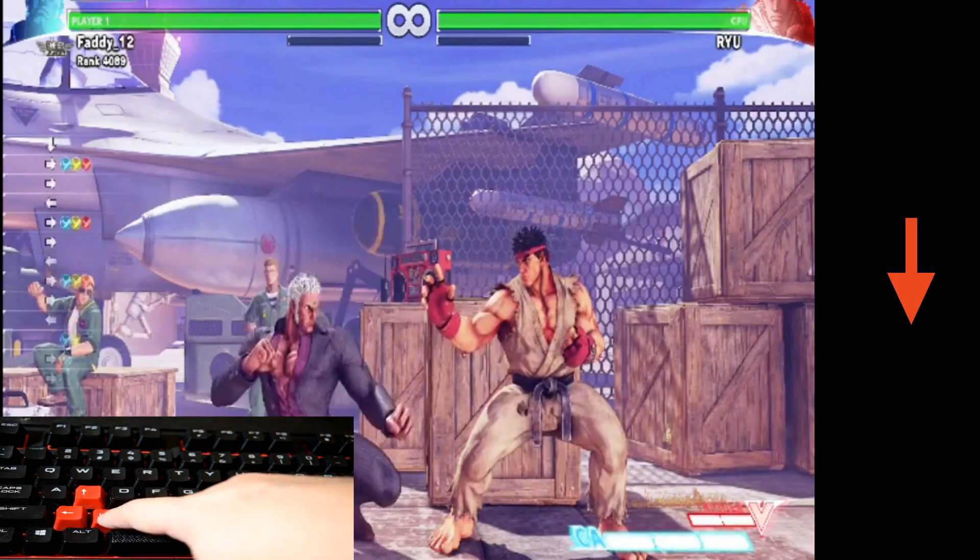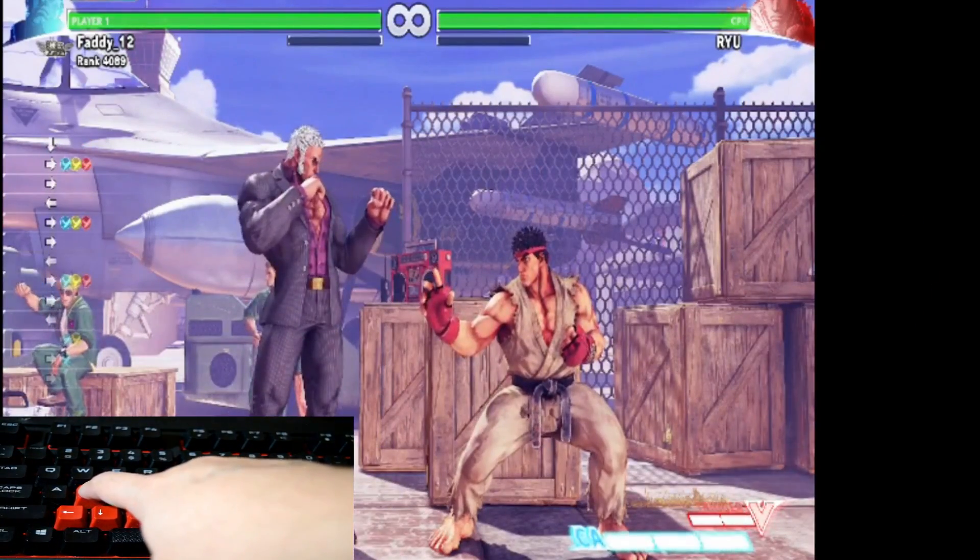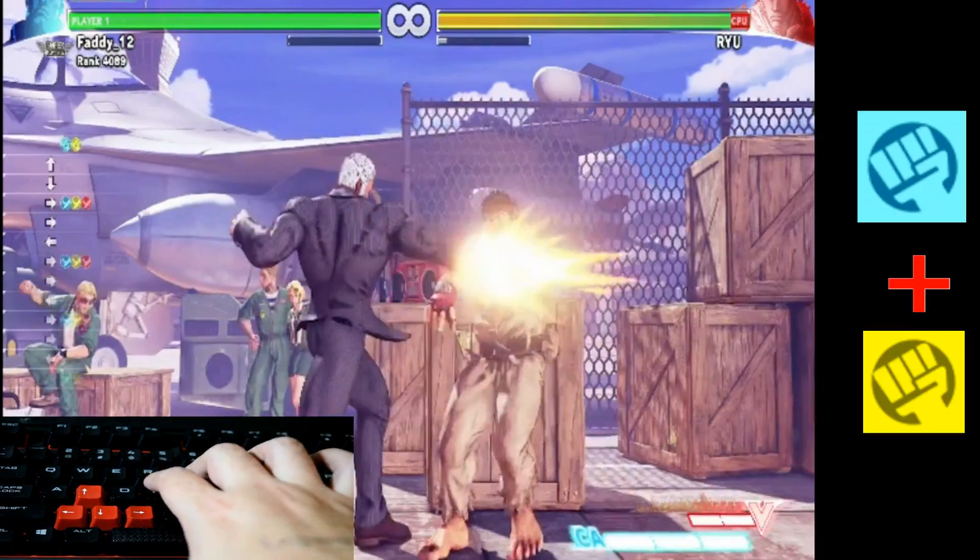To do Urien's headbutt, you just hold down, then up, and push your punch button.